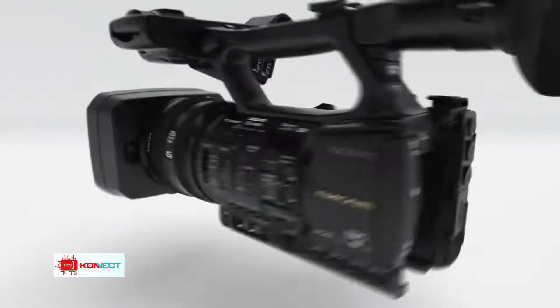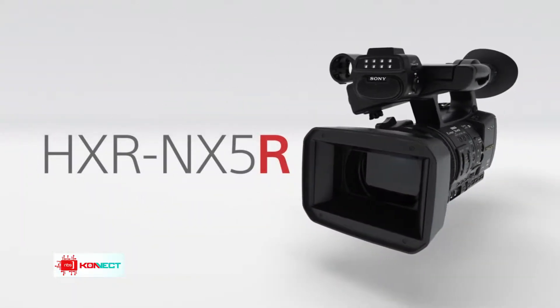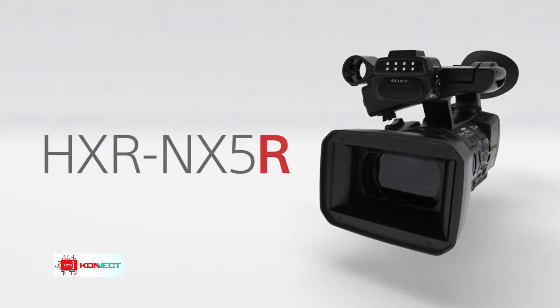Welcome back, you're still watching NDS Connect, and it is about the time where we review our gadget this week. This time it is the NX5R video camera — fun fact, these are the cameras we're using to shoot this show, so you're going to learn a lot about what goes into making this show. Oscar, you're going to be telling us all about this camera.